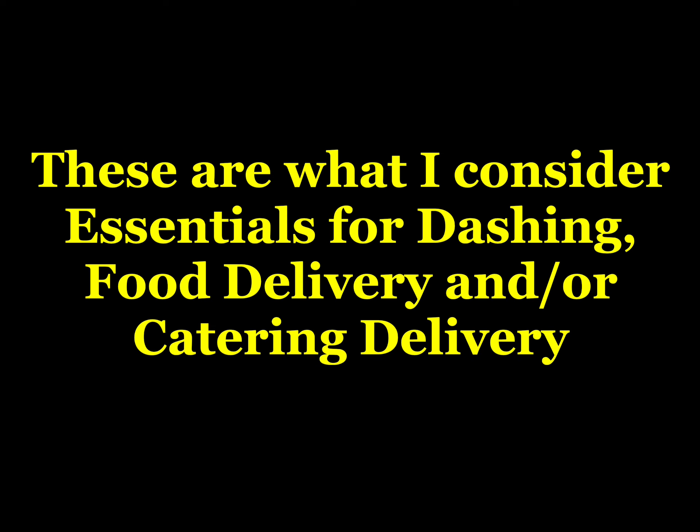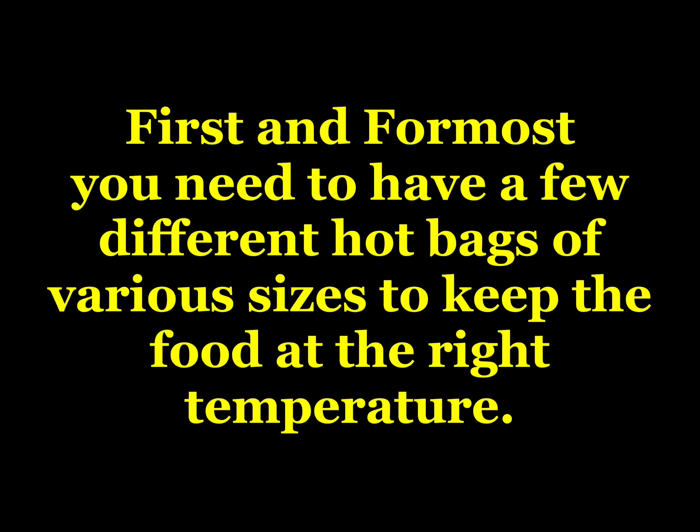Let me know at the end of the video what you thought of it. These items that I'm about to show you are what I consider essential for every dasher, food delivery person, etc.